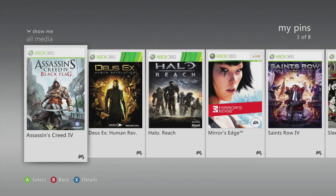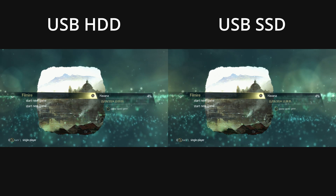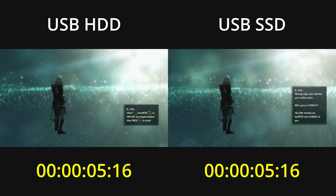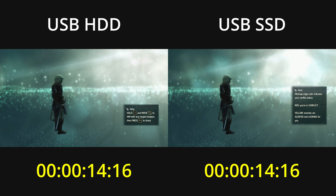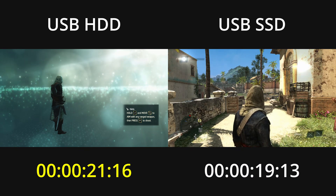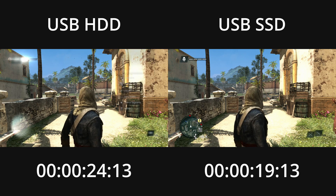Let's start with Assassin's Creed 4 Black Flag for the first test. I'm going to load one of my saves. Both the game and the save file are located on the same drive, either just on the hard drive or just the SSD. I've synchronized the timers to start the moment the game's menu disappears. Just before we get control of our character, the screen fades to black — I'm stopping the timers on the first black frame. The game loads about 5 seconds faster from the SSD, taking about 79% as much time as loading from the hard drive.